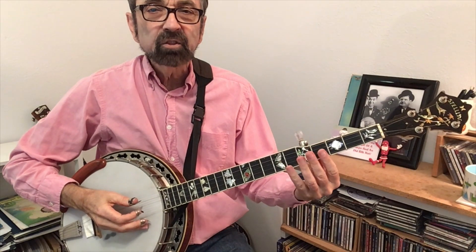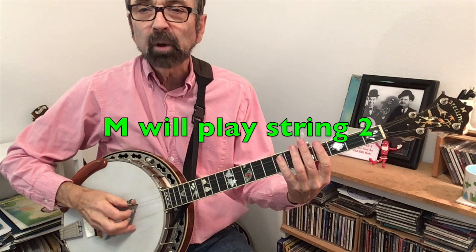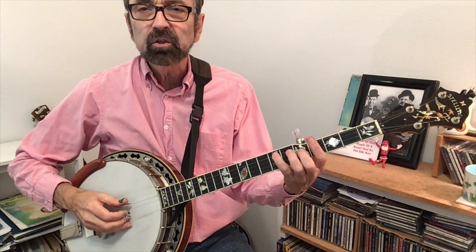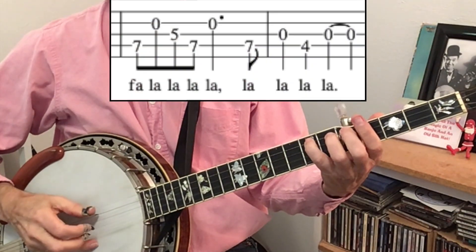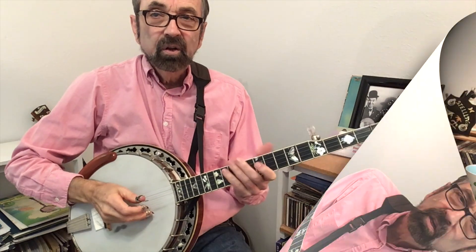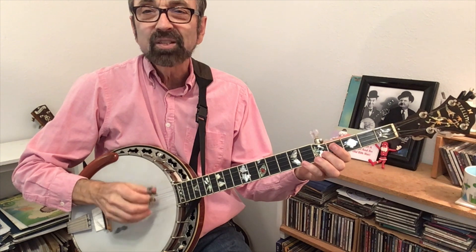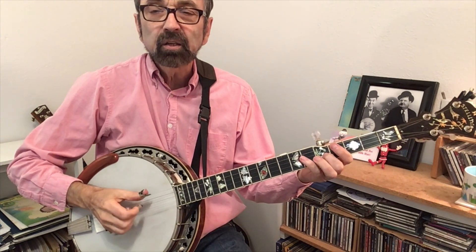Deck the Halls plays out of the same position, frets four to seven. There's a spot where you will need to move your middle finger over to string two to catch this quick series of notes. Notice my first finger went all the way down to string four, fret four. Toward the end we'll need to play four of the same note consecutively — we'll do that by doing thumb, index, thumb, index.